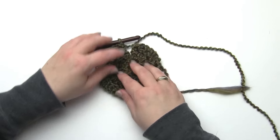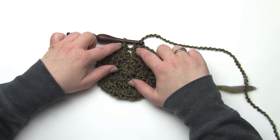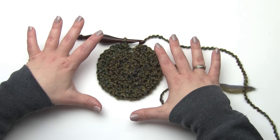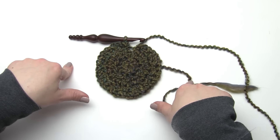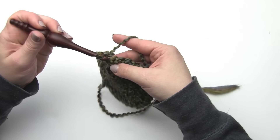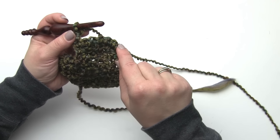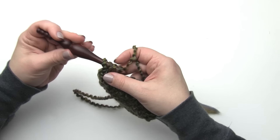Here we are at the end of round three with our 29 stitches - it looks a little bit like a lily pad at this point. We've got our increases happening with one half double crochet at the beginning and end of each row and our increases in the middle giving us this nice round shape. Now, if you're making the adult size hat you'll keep increasing through five rows; if you're making the child size hat you only increase through four rows. Let's go ahead and start round four - chain one, half double crochet in that very first stitch, then our standard increases: half double crochet in the next two stitches, two in the one after that, all the way around.